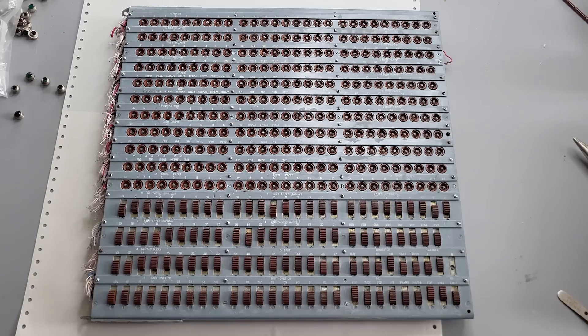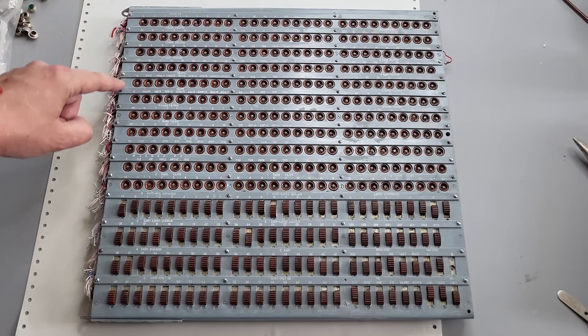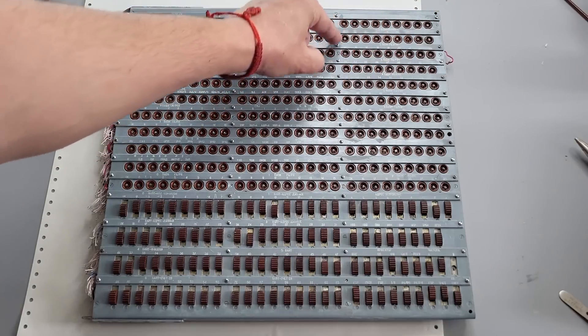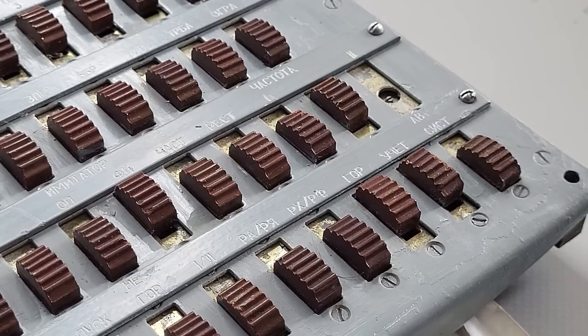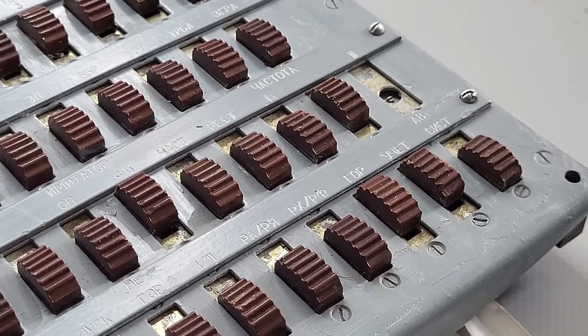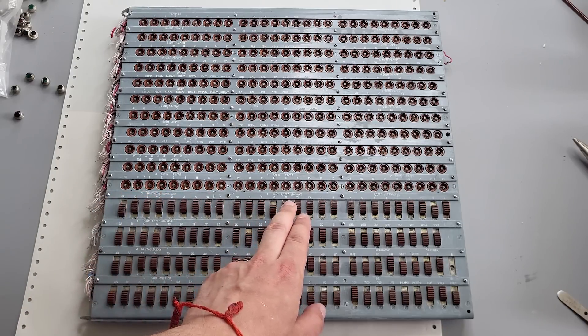Originally this panel allowed working with interfaces and connected devices on a very low level. Most of the left column, bottom row, and entire right column are registers of various purpose — address, data, and so on. You could choose which register will be put on indication by toggling two switches, and using other switches you could set up specific bytes bit by bit.